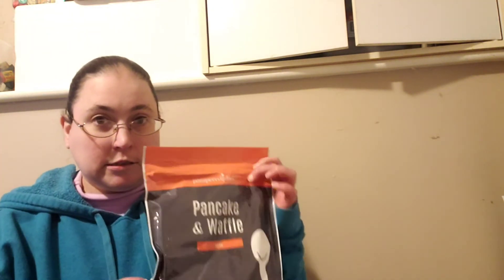Since I add on from the marketplace, mine came in a box. I always add the pancake and waffle mix to my subscription because they're so easy to make and they taste really good.